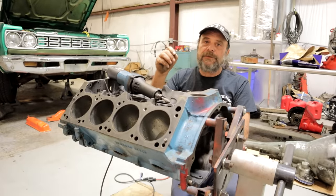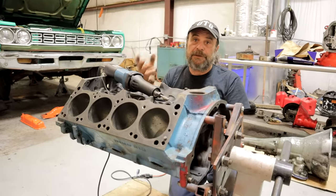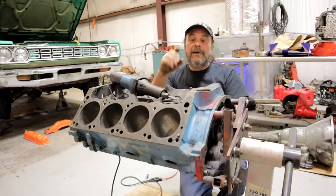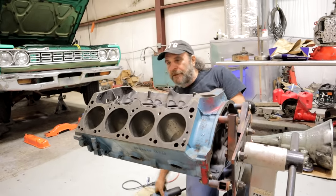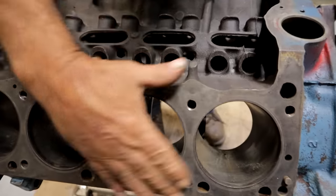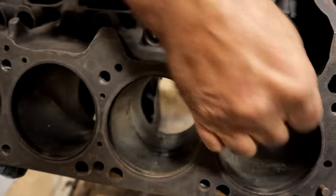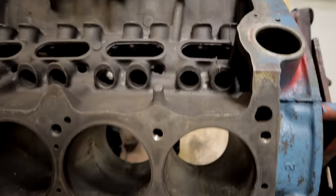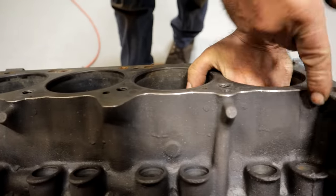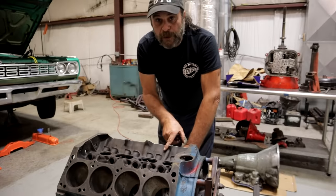Also, they are potential stress risers. Any sharp edge inside the engine is a potential stress riser. Cracks don't start in radiuses — cracks end at radiuses. They start at sharp edges. So here's an example: this side of the block is as it came from the factory, so the valley and the deck surface where they meet is very sharp. The sharp edges are always a potential stress riser. On this side of the block, I took my grinder and just dressed down those sharp edges. You want to go through the entire block and clean up any sharp edges you find.